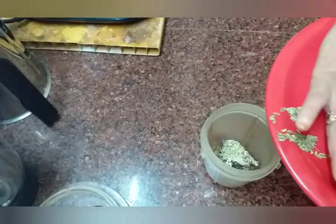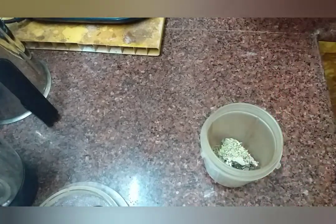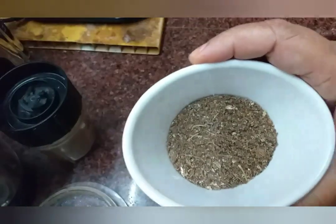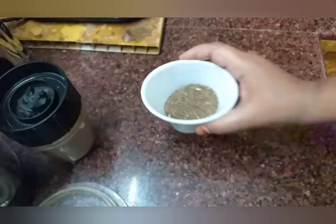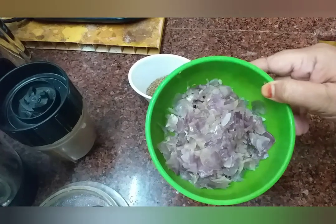Add a dry powder to dry. Add a fine powder to dry. Add a small cup of pepper — that is the cup of pepper.